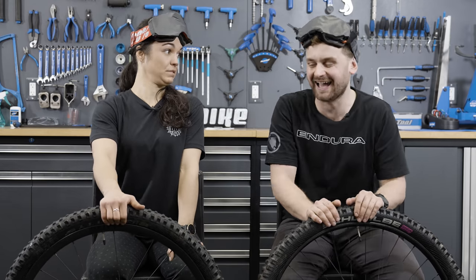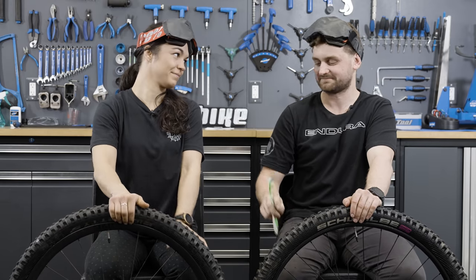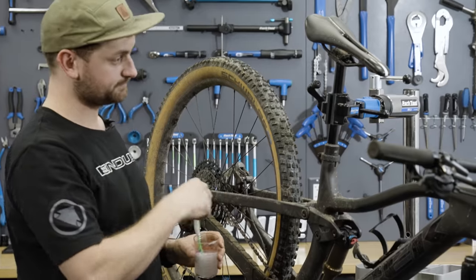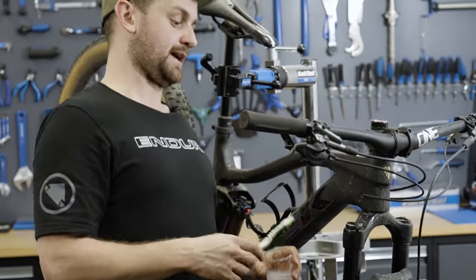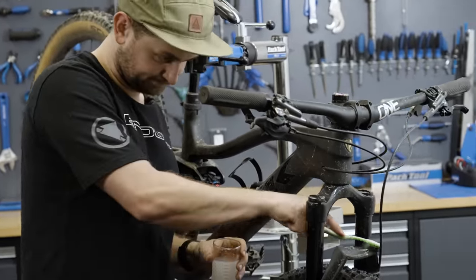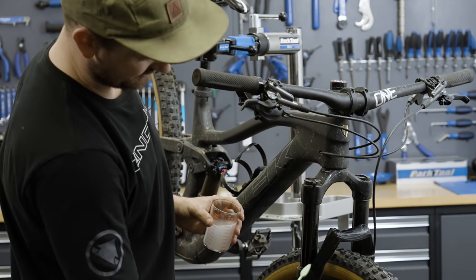Let them know what other bike shop challenges they can tackle, and how else they can test their experience. If you're into bike informational videos, make sure to subscribe. Today maybe wasn't Tom's best testament — but it's time to get scrubbing. 'Gentle on the paint job, okay?'